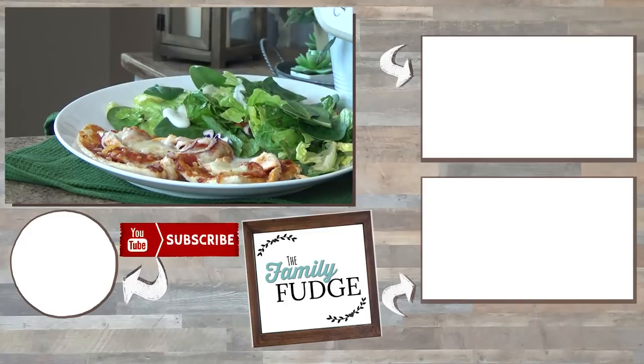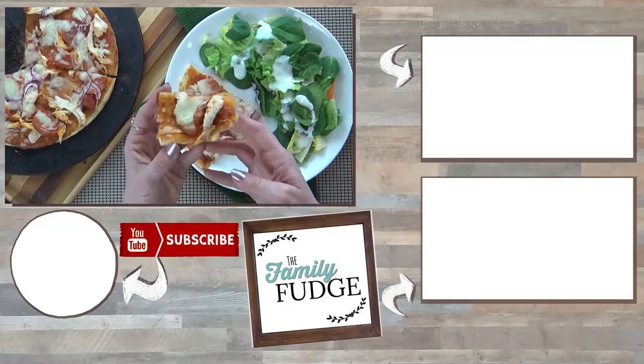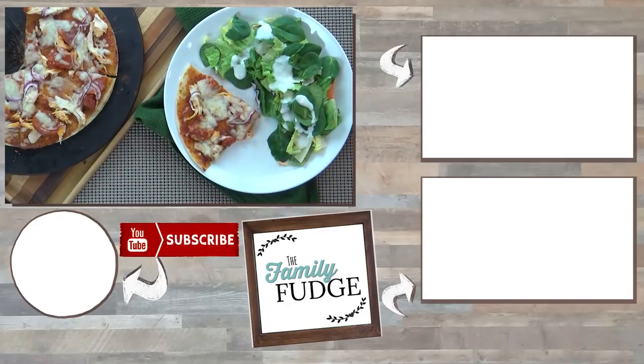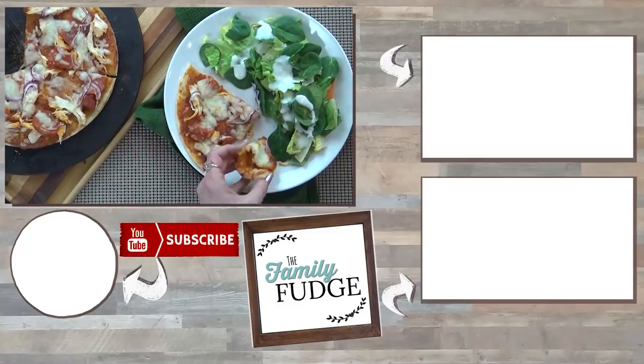I'm pretty much the only one in my family who likes blue cheese dressing, and I like this kind from Bolthouse because it's made with yogurt and it's a little bit lighter on calories and fat. Okay friends, I hope you enjoyed seeing what I like to eat in a day. If you enjoyed this video, please give it a thumbs up, and don't forget to subscribe if you're not already. Thanks for watching, and I'll see you next time.